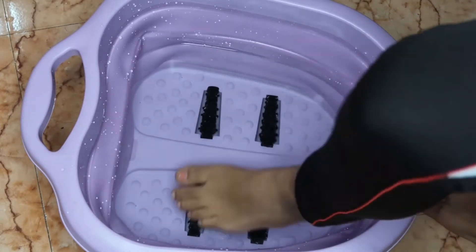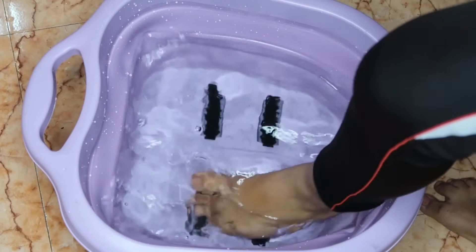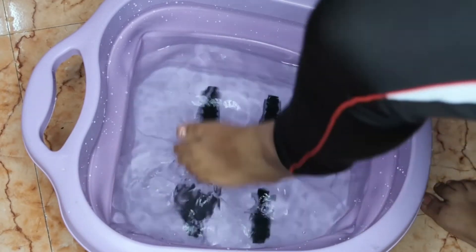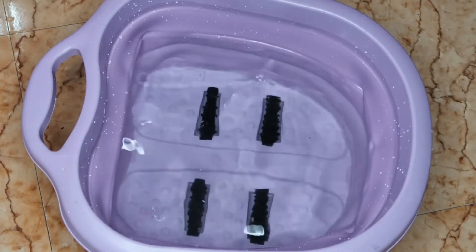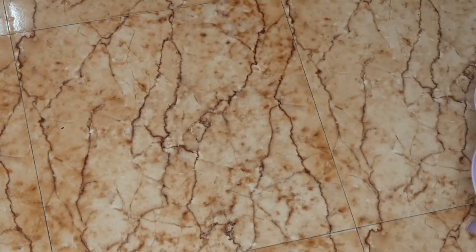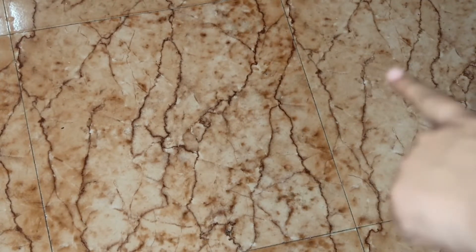While I put my feet in, I took the water to the top. It was good to use, but one disadvantage is that the water is not warm — you have to warm it up separately before using it.